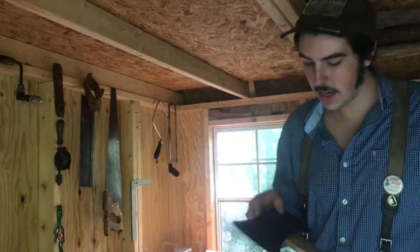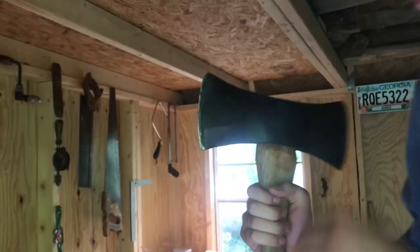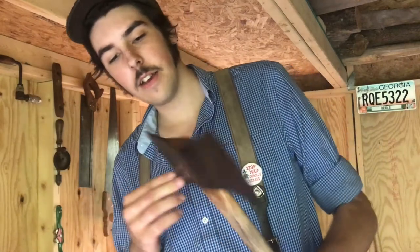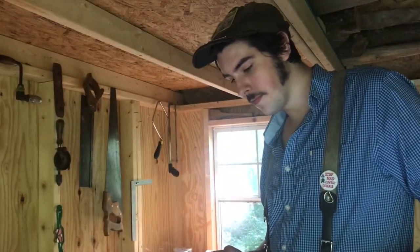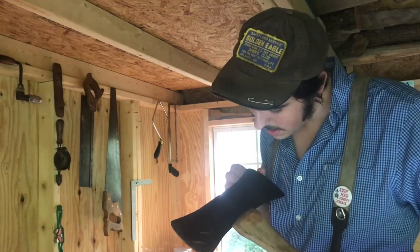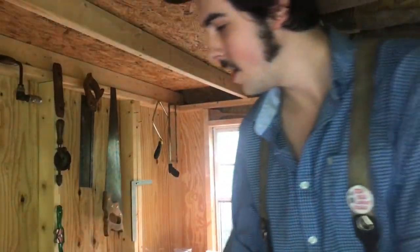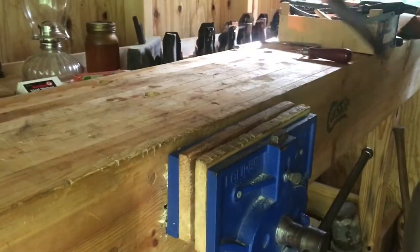Today I want to show you how I take the handle off of an old axe head to then restore it. I'm going to start with this one — it's a True Temper Flint Edge, and this is a swamping pattern. It's hung upside down on the handle, but that doesn't matter because we're going to take it off anyway.